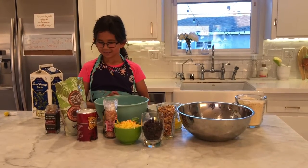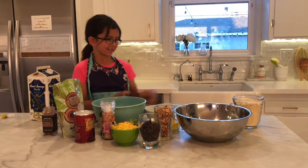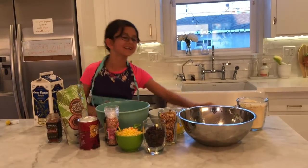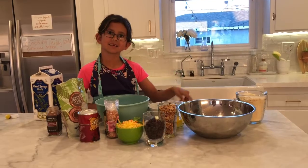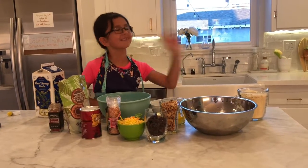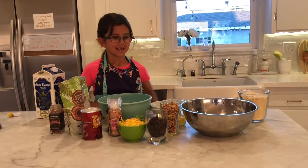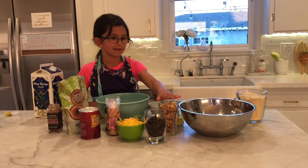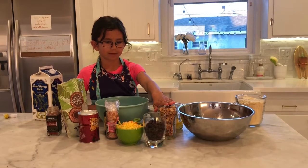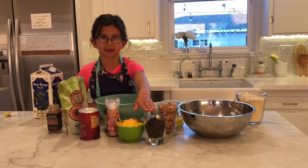And first we're going to put in — do you want to go through all your ingredients? Okay, show everyone what your ingredients are. So we have almond flour, we have two eggs, and we have some walnuts.